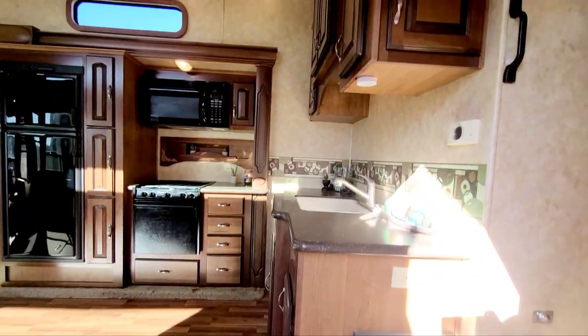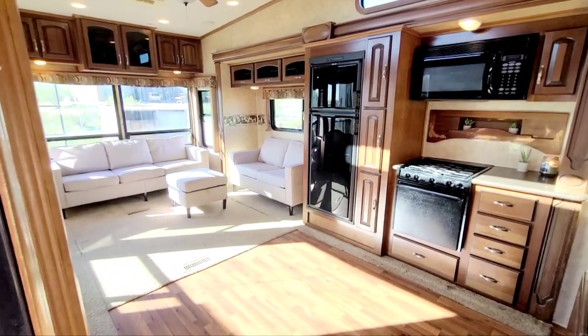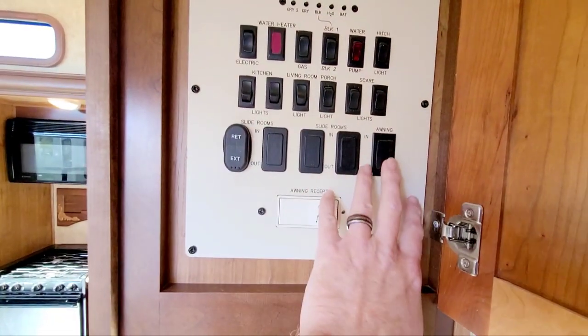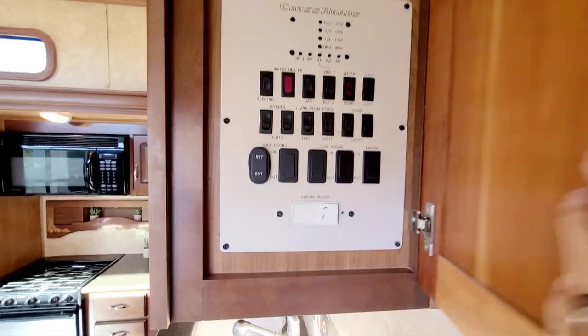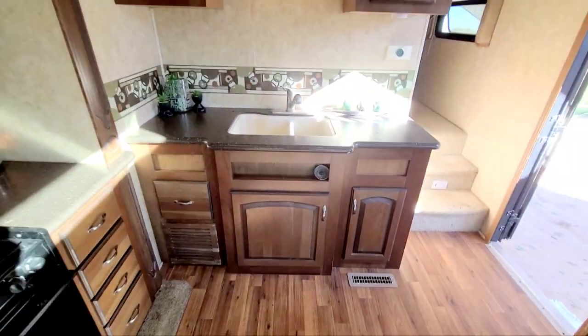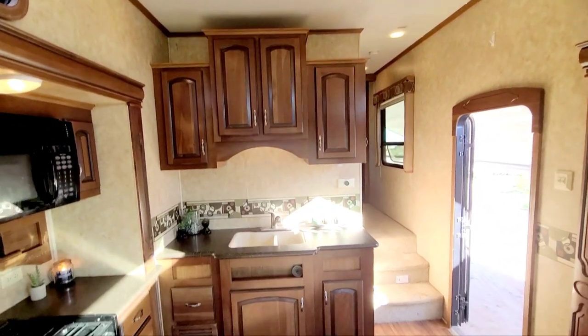Right when you come in you can see the cabinetry in here is just really nice — very spacious with a nice layout. Here are your controls for your water heater, which can be electric or gas. All your lights, your power awning, your slides — all of that is in here. You even have a light for the hitch if you have to hook up at night, which I recommend. Your AC and heat controls are in here too.